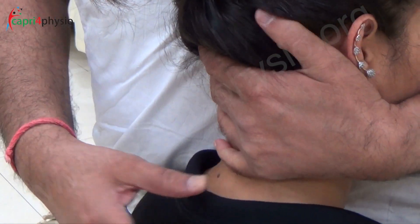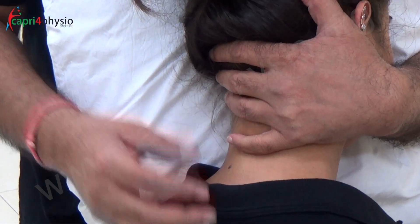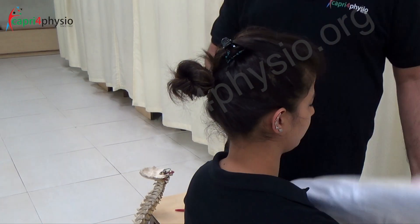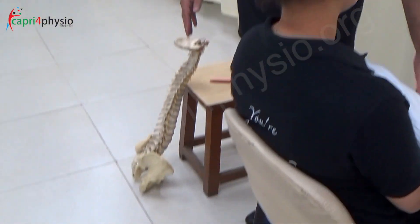You are not pushing with the pulp of the thumb. You are not taking the patient towards you because it is a gross motion loss — this will cause pain. Make sure only your outer leg is forward, not the inner leg.